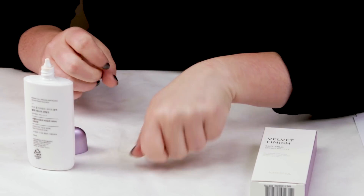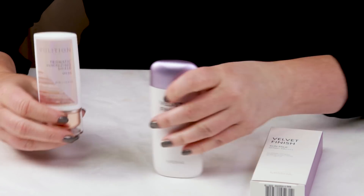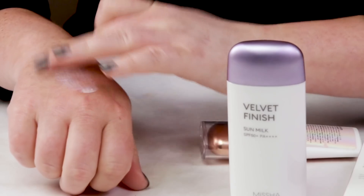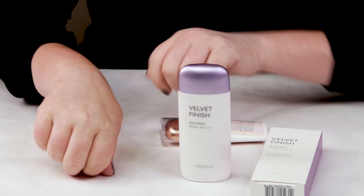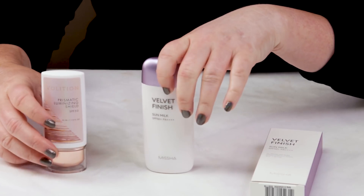If you like this sunscreen but don't like the fragrance and denatured alcohol, one I still really like is the Volition Beauty Prismatic Luminizing Shield — very similar in terms of application, liquidness, and the color correcting factor, but without the negative ingredients. If you're thinking about picking up the Misha Sun Milk, I'd recommend checking out or getting a sample of the Volition first.